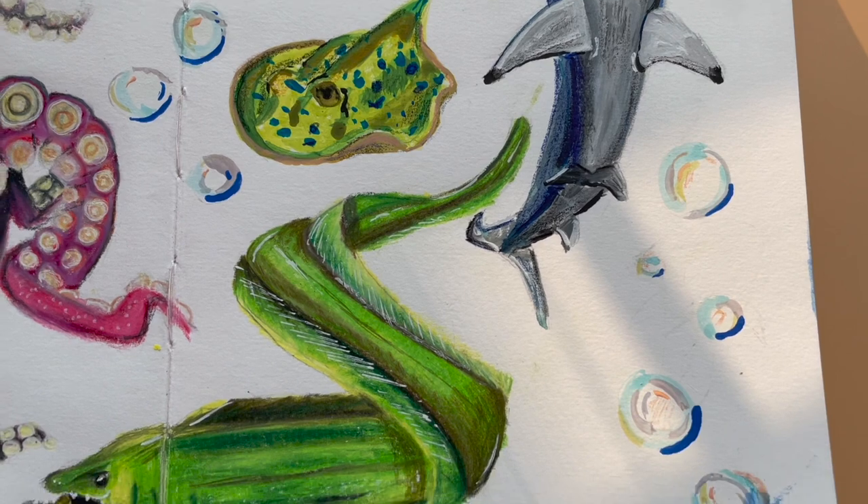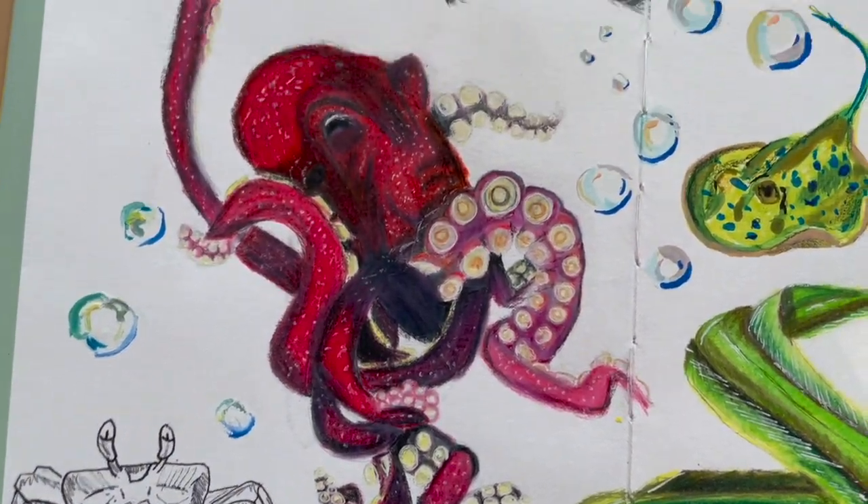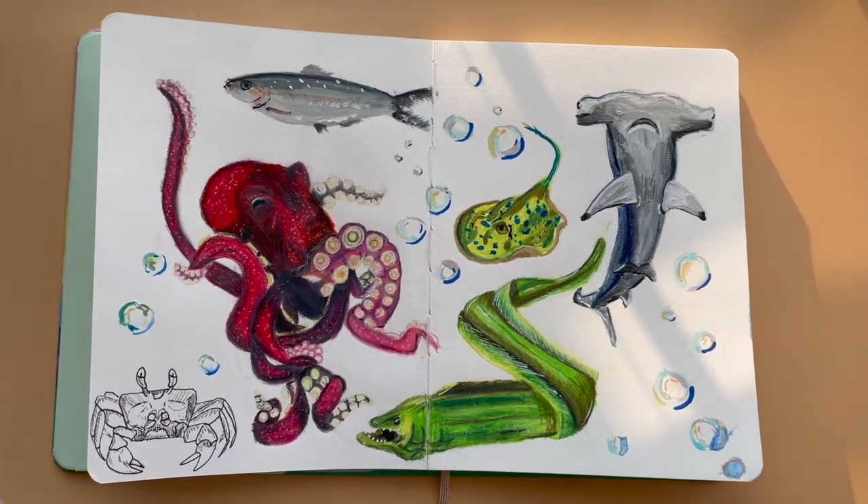Anyway, here's the finished page after that weird rant. Thank you so much for watching this video and I hope you have a nice day. I love my little ink crab and the little bubbles and the colors. So anyway, thank you!